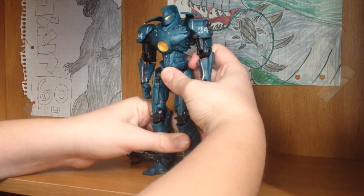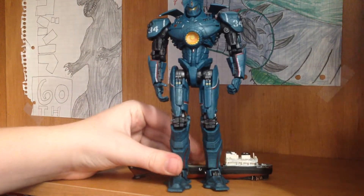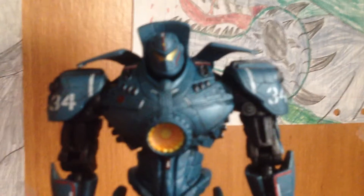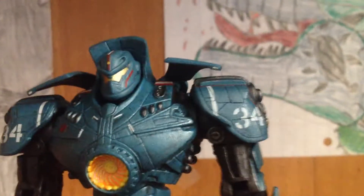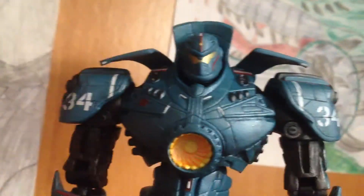This figure doesn't really like to stand for me. Now, history on this guy — I got him at Toys R Us for $18, cause the Toys R Us around me is closing January 25th. I'll miss that place, I've gotten so many things from it.